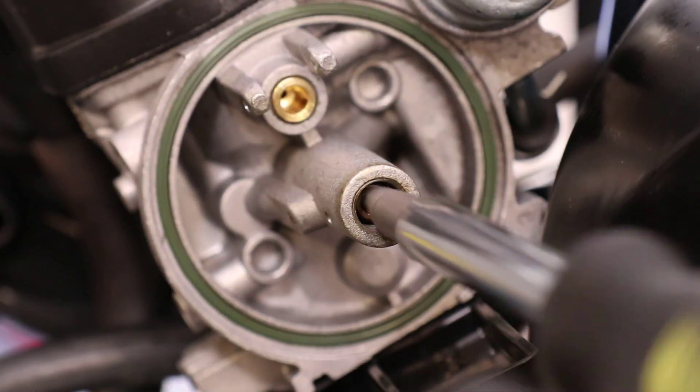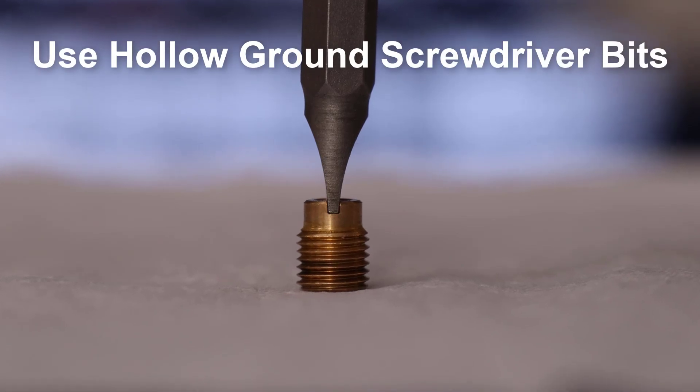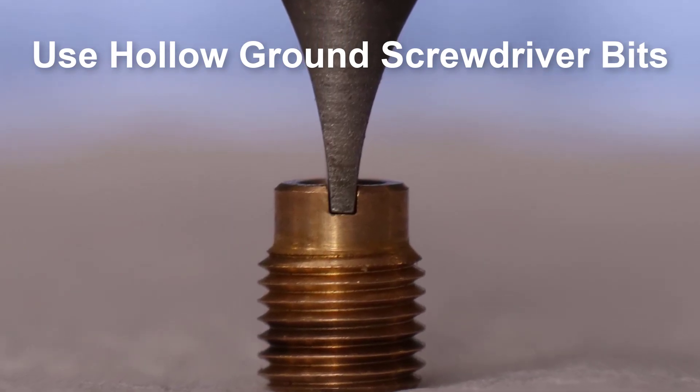Here are a few tools that can make servicing carburetors less of a headache. Hollow ground slotted bits fully engage delicate brass jets, otherwise prone to damage using a standard slotted or flat screwdriver.